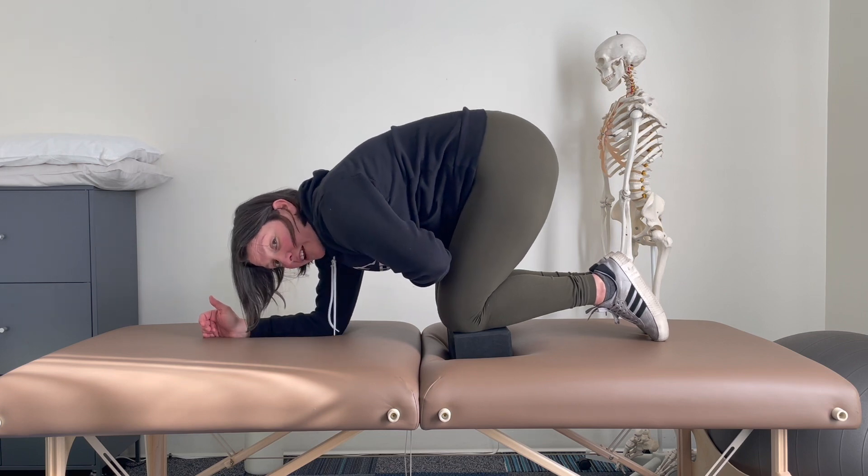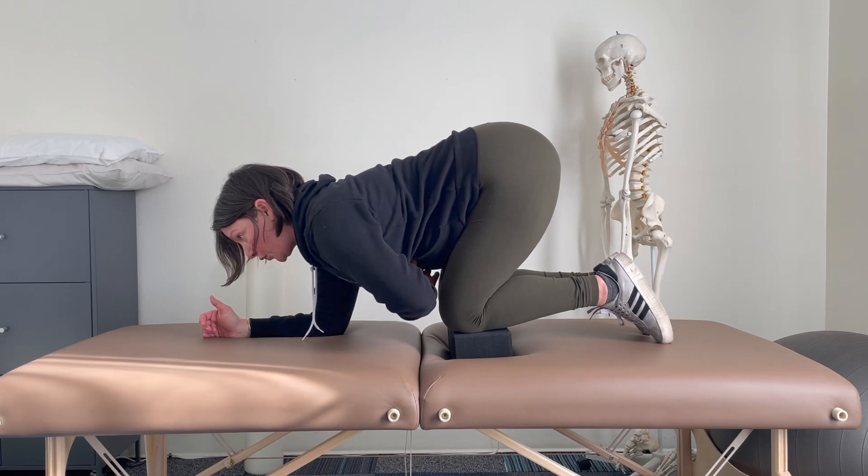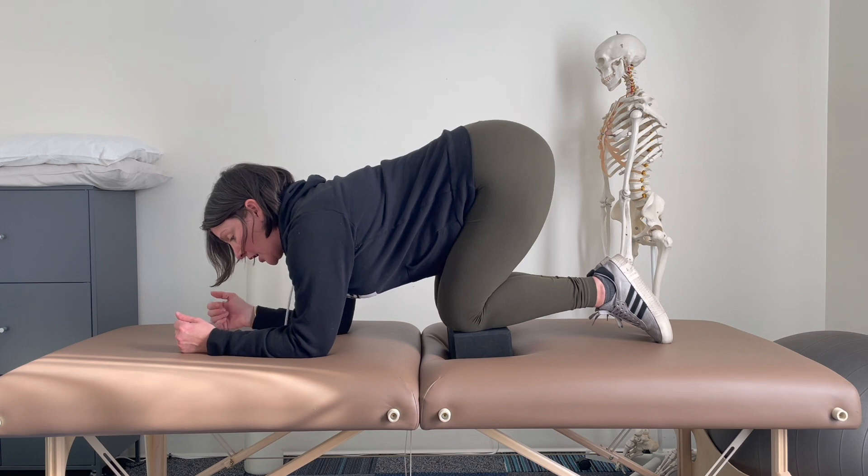So we're not rounding. We're just engaging. Feeling that rib cage lift from the muscular engagement.